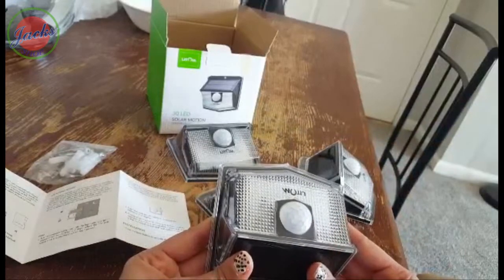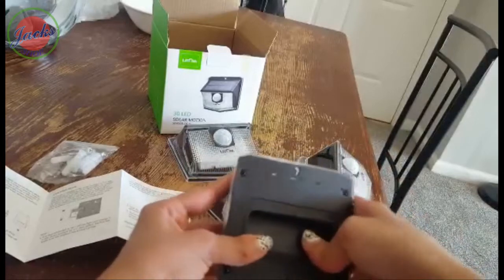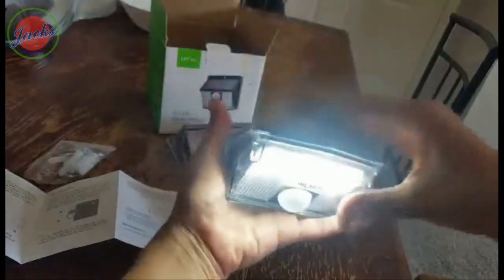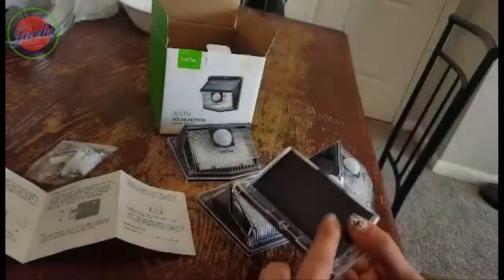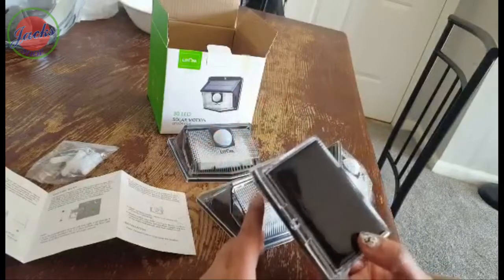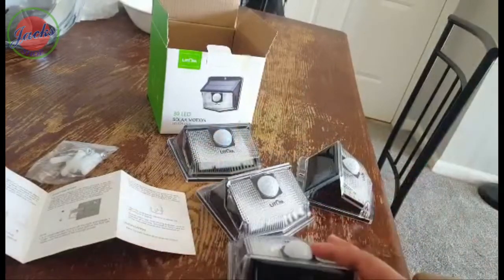The second step: if you want to check whether the product can work normally or not, just turn it on by pressing the back button, then cover the solar panel. I'm pressing it here and covering the solar panel — that's how you know it's working. You also have to clean the solar panel regularly to ensure the charging efficiency stays perfect for a longer time.